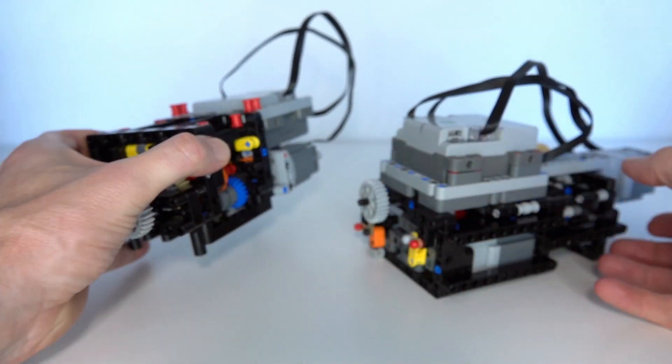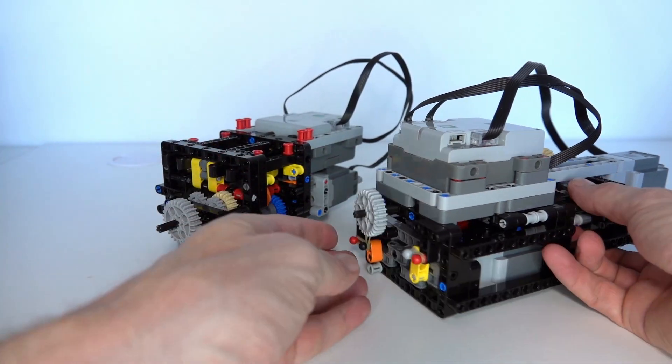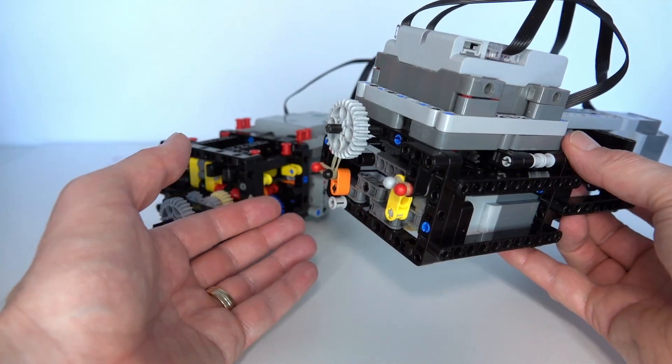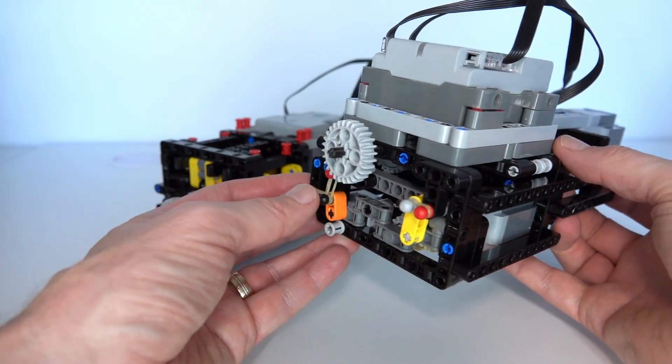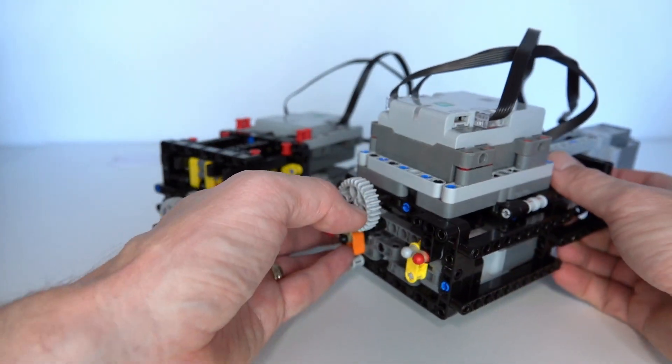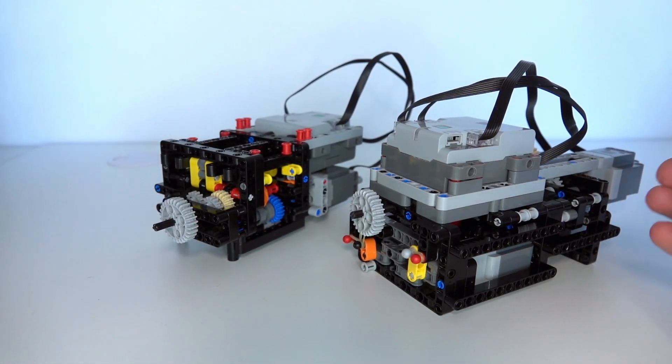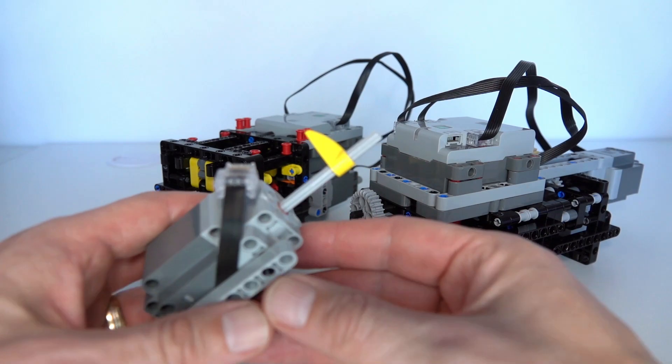This design came about from an improvement on a design I presented about 4 weeks ago, also using the Powered Up functionality. I hadn't actually used Powered Up much before and I was really excited to use it. Some of the functionality that Powered Up gives you is the ability to measure exactly a lot of the motor characteristics.